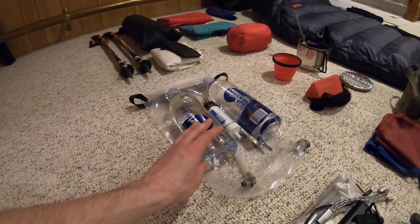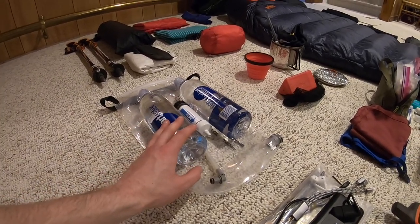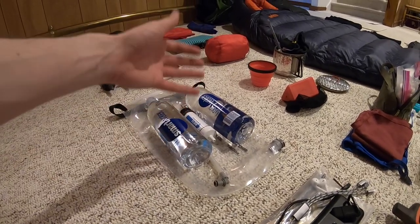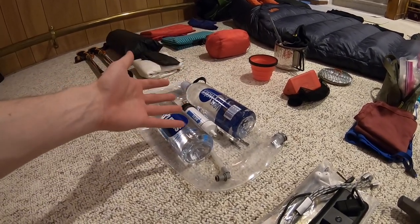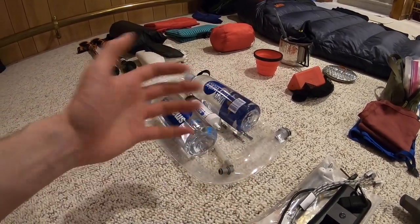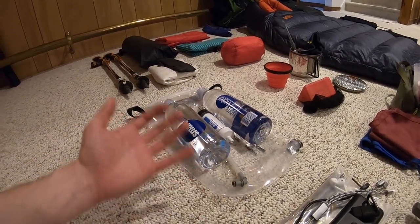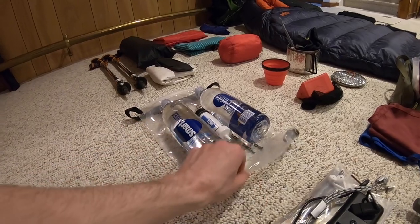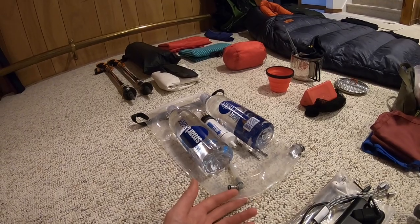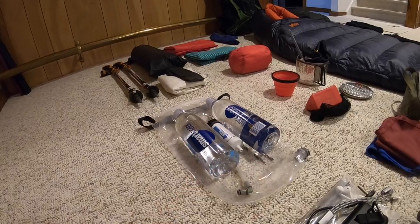I'm going with 24-ounce Smart Water bottles, not the full liter model. I don't drink a whole lot of water while actually hiking during the day — I tend to drink a lot when I stop to refill and at camp, so I'm always rehydrating around my hikes rather than during. During hot summer months, I can always fill up the water bag and carry extra water if it's a dry spell and I know there won't be water in the area.